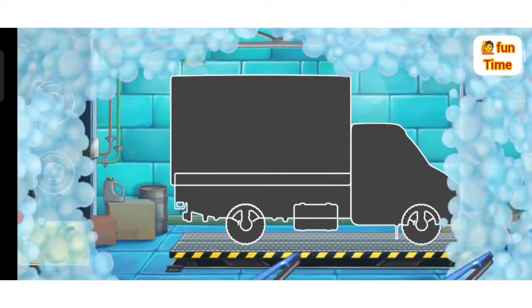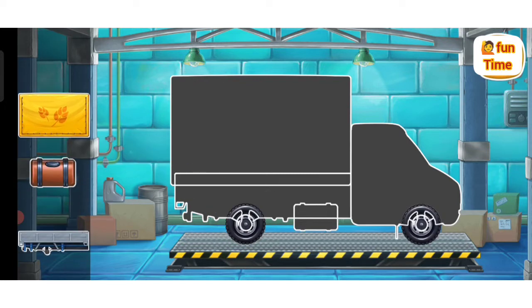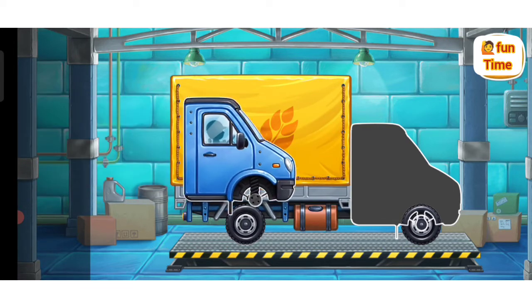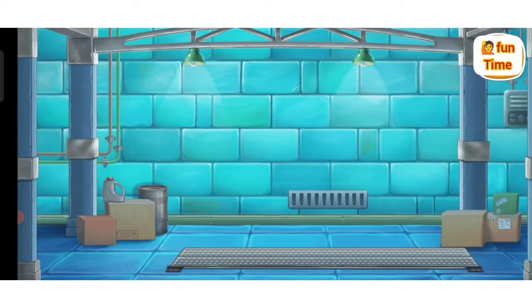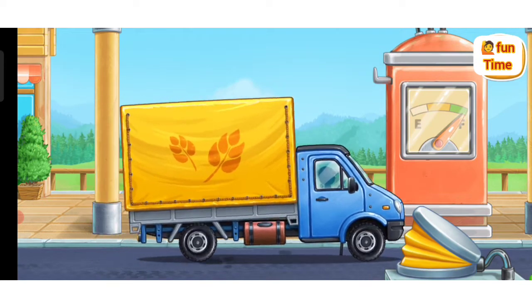Let's assemble a covered truck! Amazing! First, let's fuel the covered truck! You're doing really great!